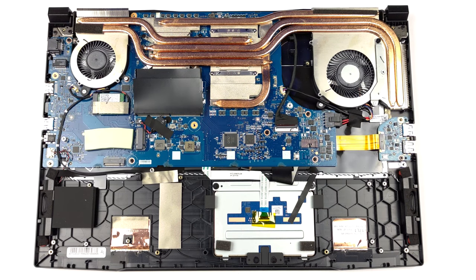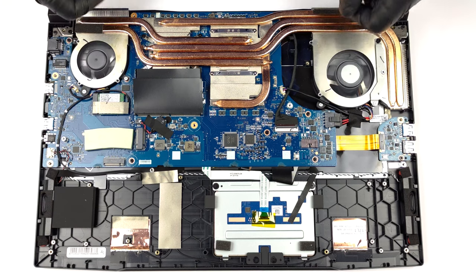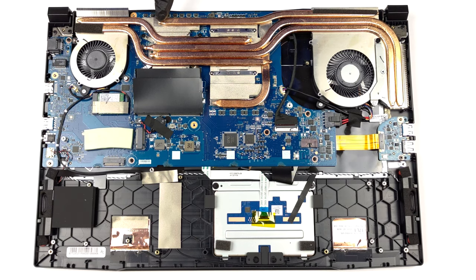In terms of cooling, the laptop features four heat pipes shared between the CPU and the GPU. In addition, three heat sinks and two fans take care of heat dissipation. Lastly, there is one heat pipe dedicated to the VRMs, and one for the graphics memory.